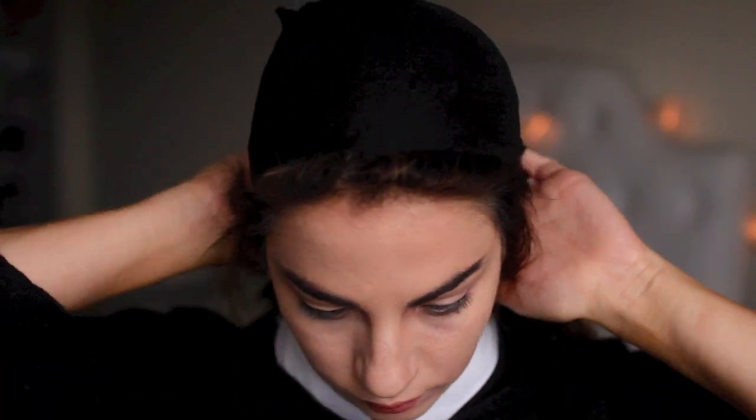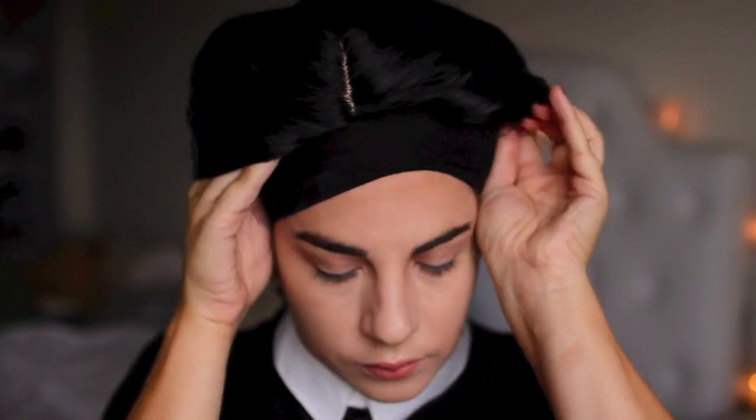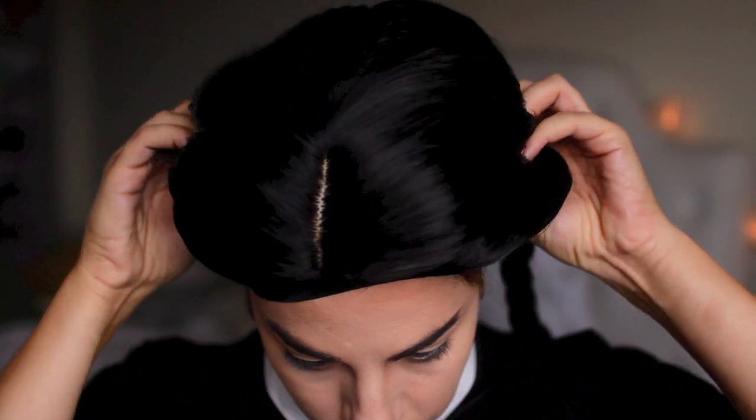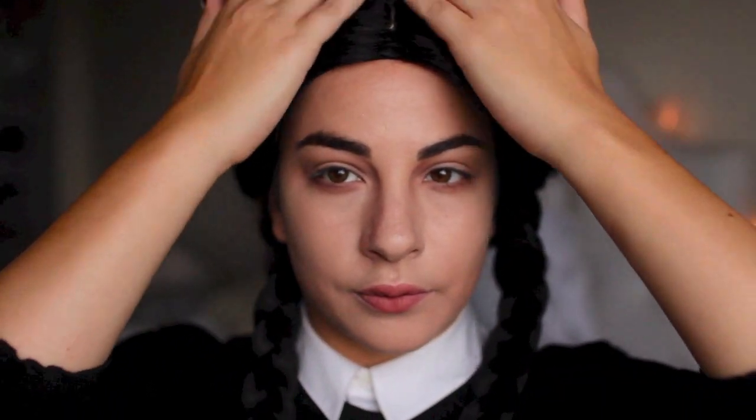The best part about a Wednesday Addams inspired look is you probably have the clothing in your closet without even realizing it. I took a regular crisp blouse and buttoned it all the way to the top, then grabbed a black cardigan and buttoned that all the way to the top as well. I applied a black wig cap to match my black wig, which helps disguise your natural hair. Then I applied the wig, which has the two very notorious braids she wears. You can easily just braid your own hair if you don't want to use a wig — I used one because I've dyed my hair recently and thought it just enhanced the effect more.